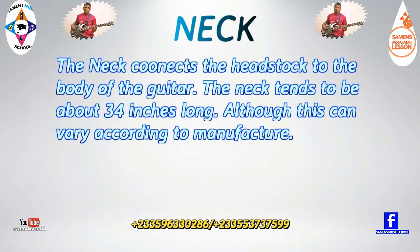The neck connects the headstock to the body of the guitar. The neck tends to be about 34 inches long, although this can vary according to the manufacturer.